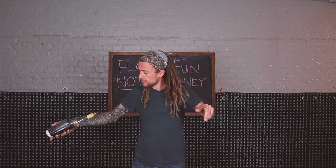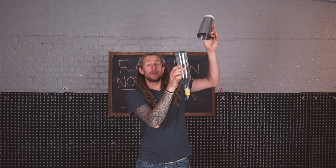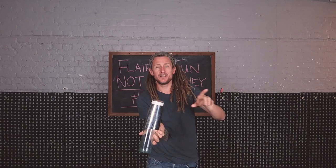What's happening is the bottle and the tin are coming up from behind my back, they're separated in the air, I grab the bottle, and then the tin lampshades on top of the bottle.